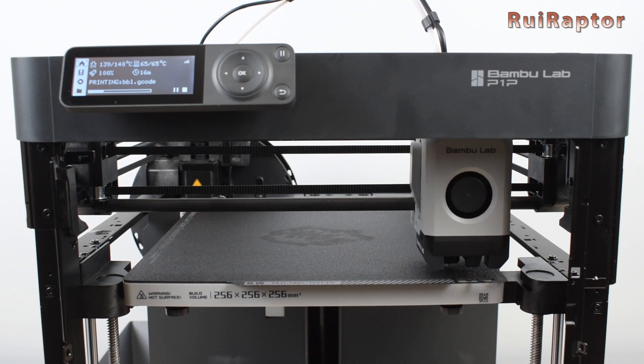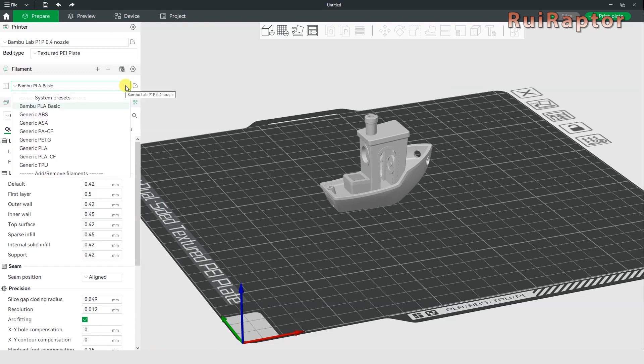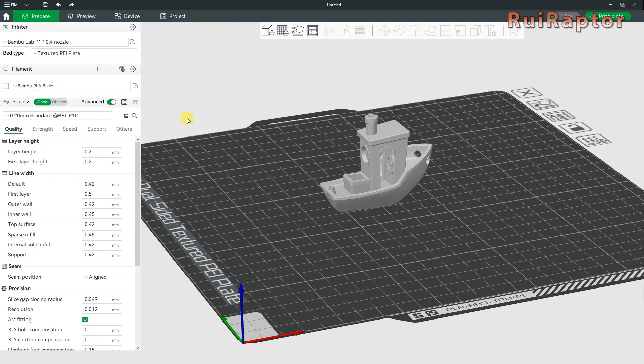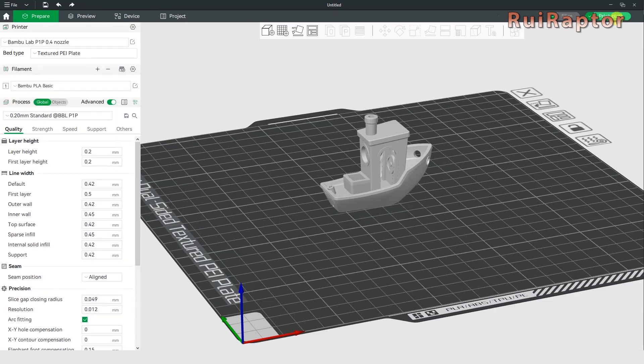So that adjustment needs to be done by the user. The slicer from Bambu Lab comes with the profiles for this printer and for different filament types, so only minor adjustments will be needed if any. The P1P also connects to the slicer through the cloud using Wi-Fi, which means we can control the printer remotely. To start a print, we can load the file on the memory card or send it remotely using the slicer.